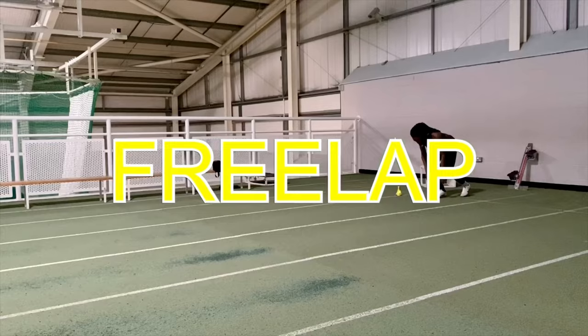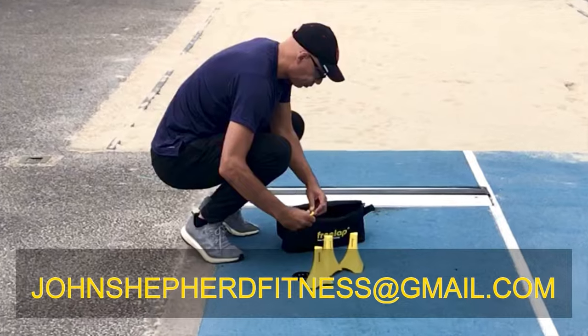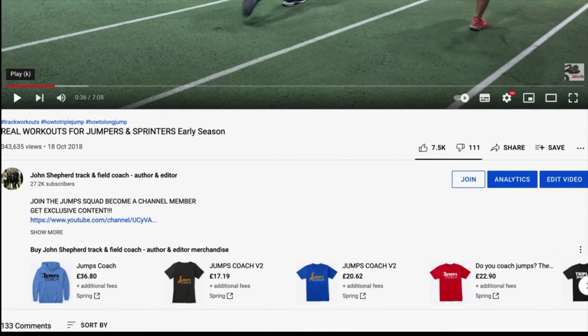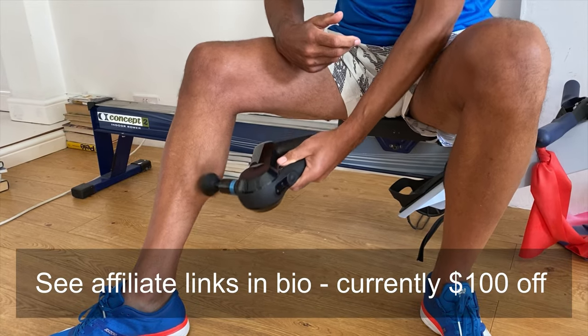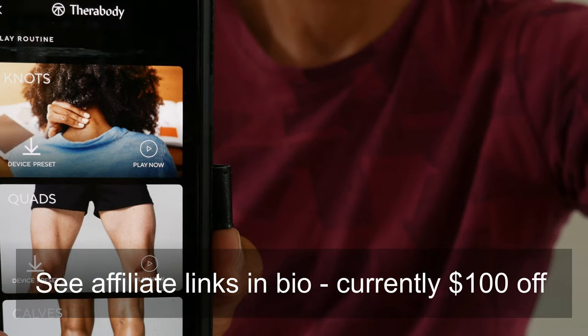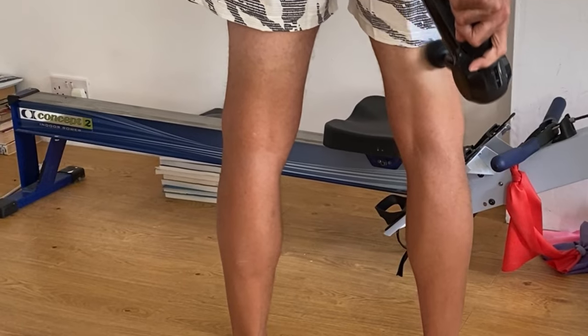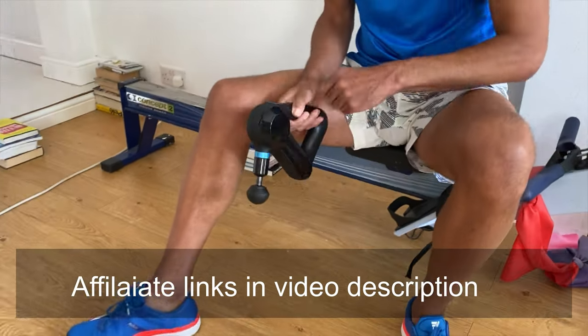If you're interested in the extremely accurate and portable FreeLap timing system, get in contact with me. For Jump Squad merchandise, go to any of the channel's videos and click on the store — you can get a 15% discount using the code 'jump'. If you're interested in the Theragun Elite, check out the video on the channel and look out for special offers. It's a great device — Bluetooth enabled, multiple speeds, and great for rehab.